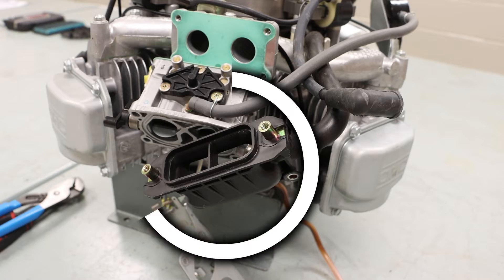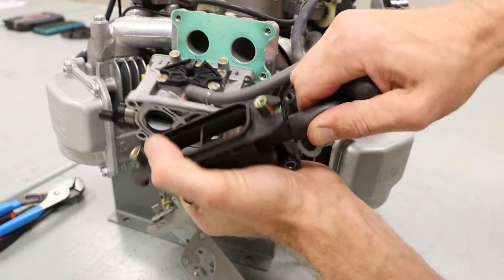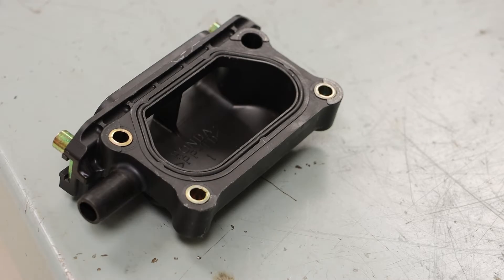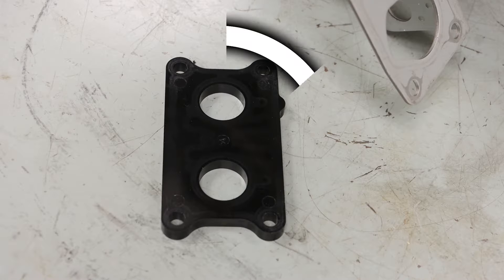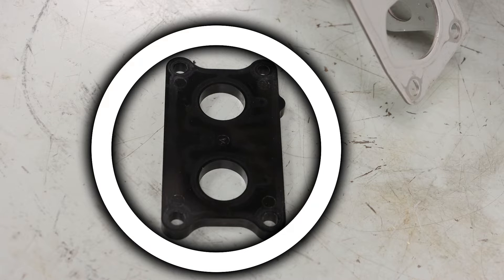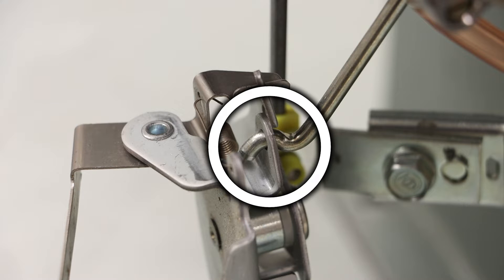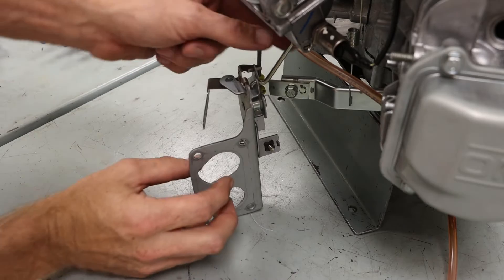Beginning with our air cleaner elbow, we want to gently work that air line off. You want to make sure that you do not lose the metal spacers. Our carburetor insulator came off as well, and we have one piece of linkage that is connected to our control assembly — this can be worked off.